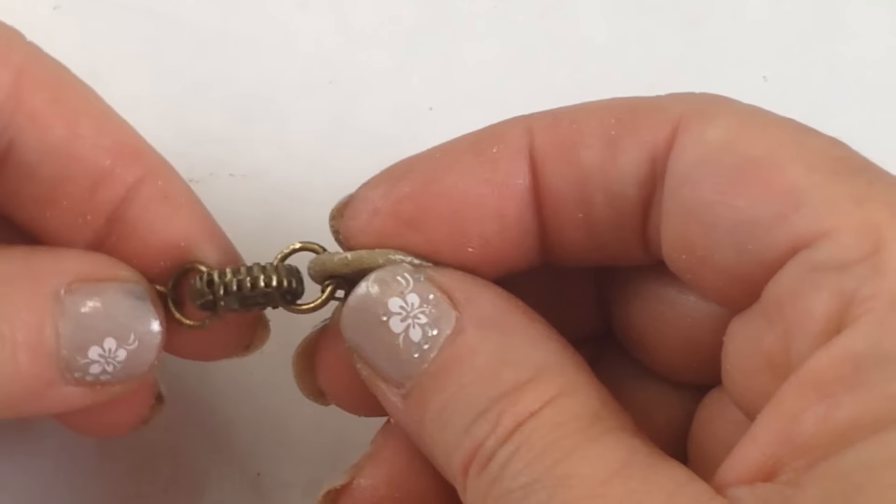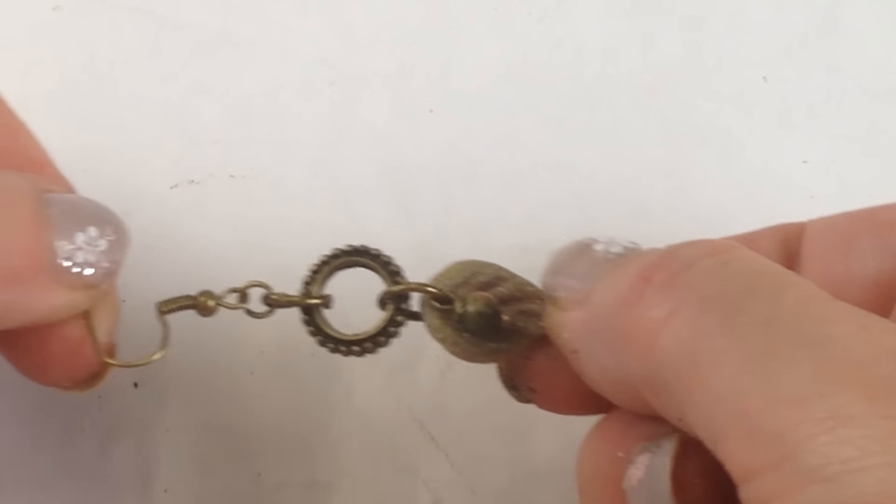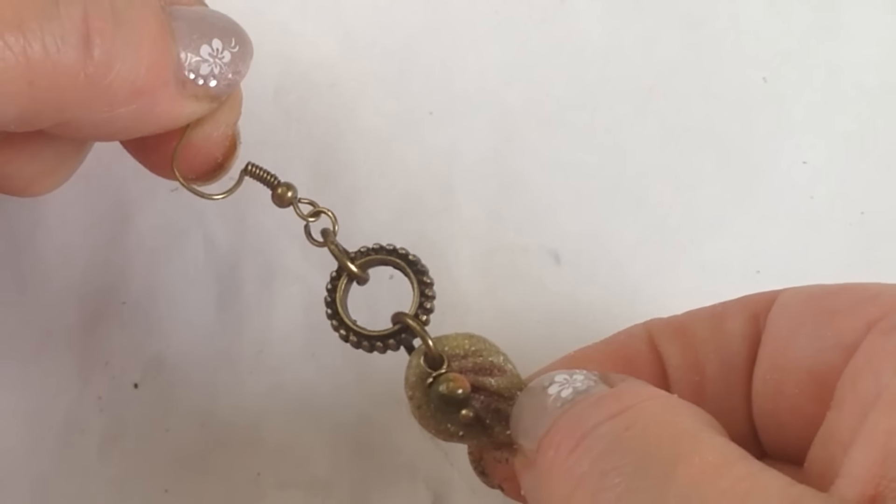Now all we have left to do is assemble our earrings. I'm going to insert a jump ring through the hole I created in the leaf and attach that to a circle link, then attach the circle link to an earring wire with another jump ring. Super simple, super easy — and the best thing is you can make several variations in just a few minutes.